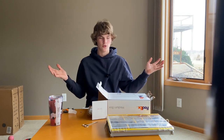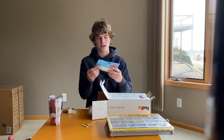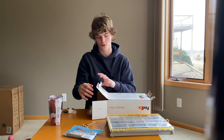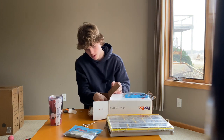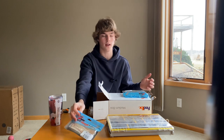Alright, finally got the box open — that took like two minutes for no reason. First thing coming out is Z-Man Razor Shads Pearl, a chatterbait trailer. I love the Razor Shads, it's pretty much all I use. Got a few of those. Yeah, Razor Shads are just awesome. I got some in white because I don't throw enough white around here — I always go to a bluegill or green pumpkin base. So I'm going to try more white this year.